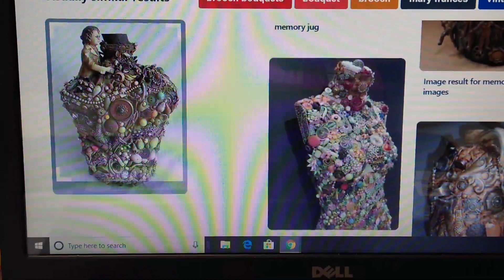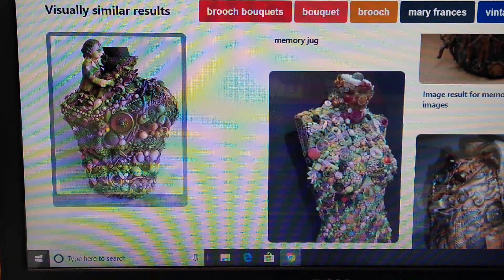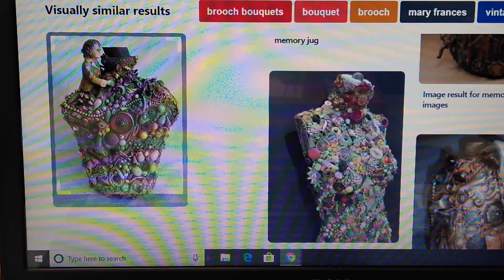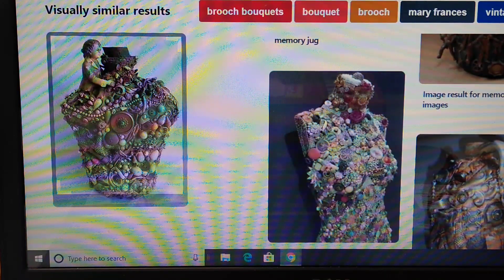Hello everyone and welcome back to the Velvet Lounge. I am continuing our series on buttons. Buttons have a lot of value if you know what to look for. Most buttons have zero value or very little — less than a fraction of a penny. However, if you are creative and willing to think outside of the sewing box, you will be able to turn those buttons into cash easily.